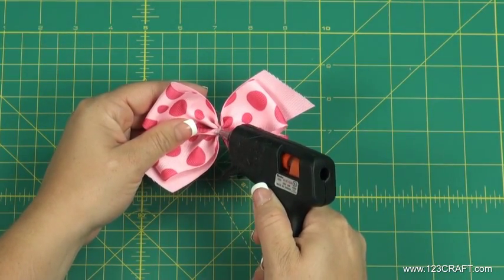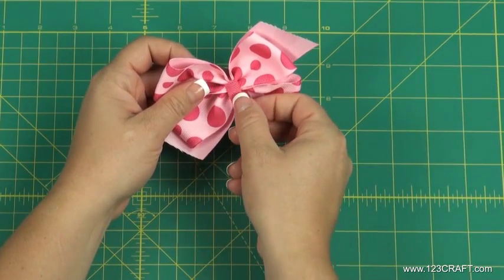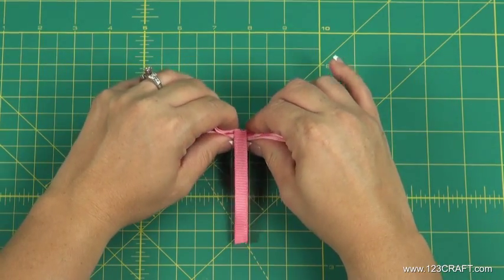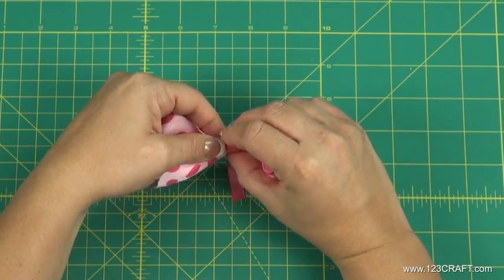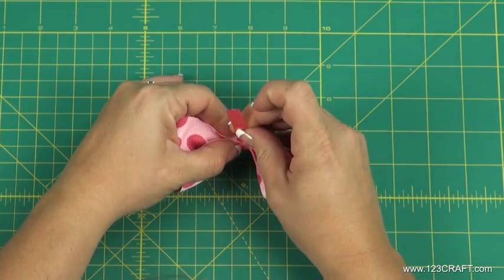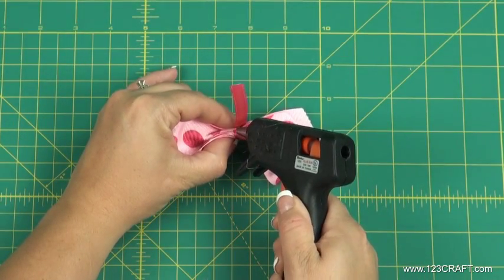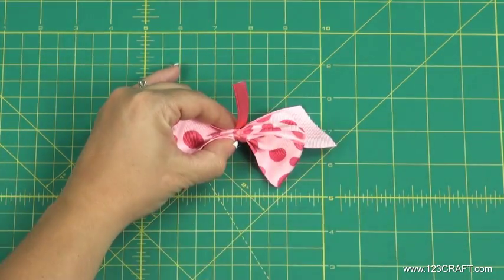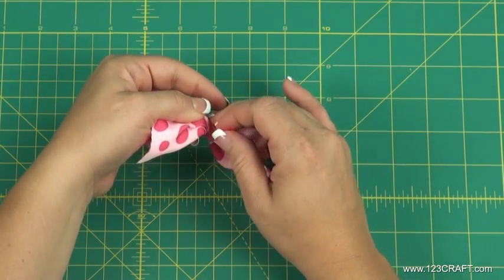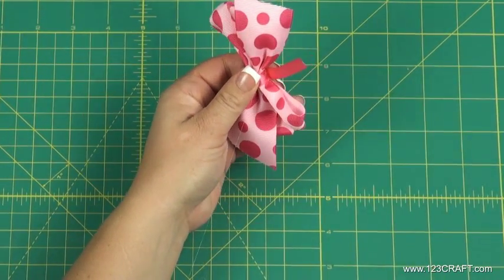Apply glue to the back of the bow. Take the 3 inch ribbon and secure it to the back of the bow. Wrap the ribbon tightly around the center of the bow. Secure the ribbon to the back of the bow with glue and cut off the excess ribbon with scissors.